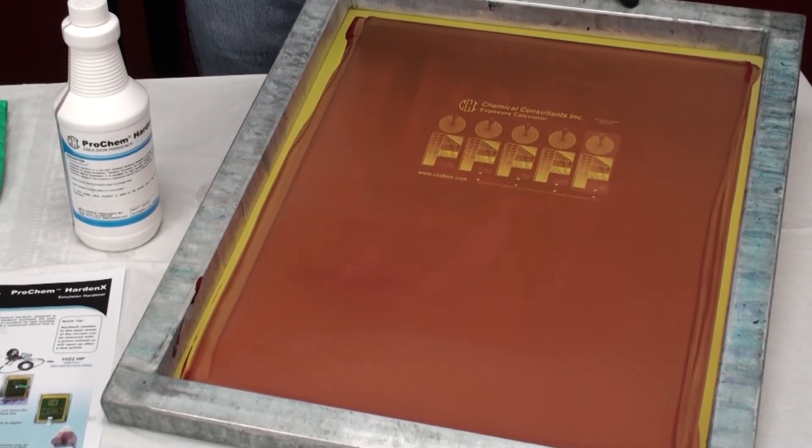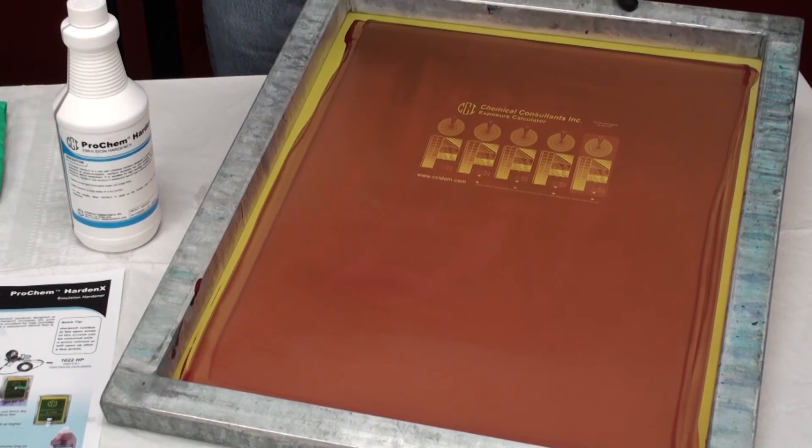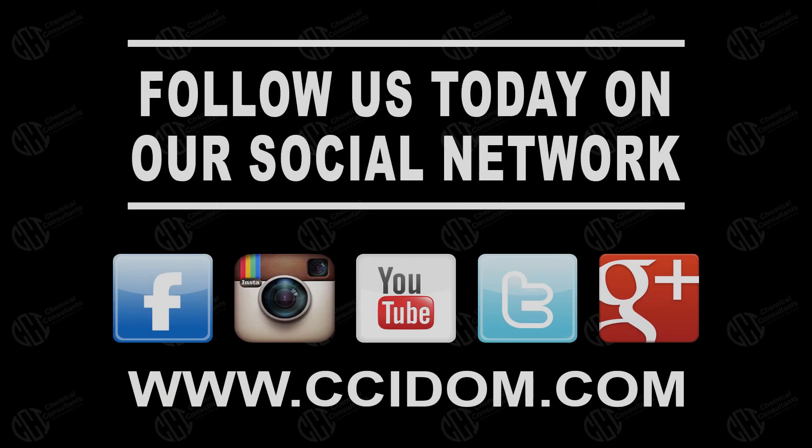If you're going to use a more permanent type product like the Perm-X, it's applied the same way as the Harden X. That's how we apply hardener. Thank you for joining us and if you have any questions comment below. Have a good day.